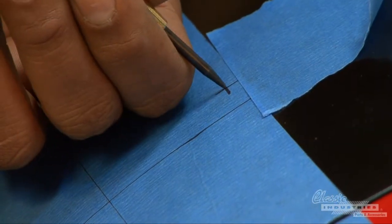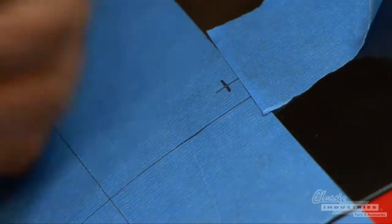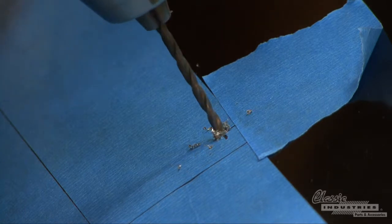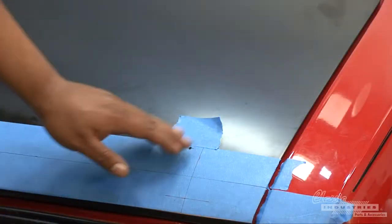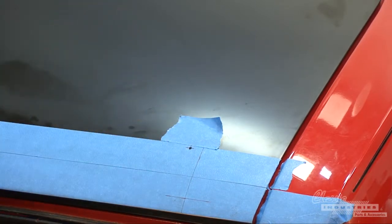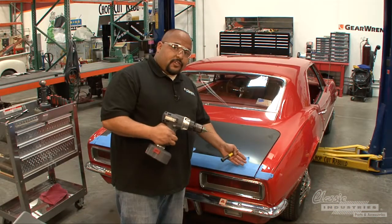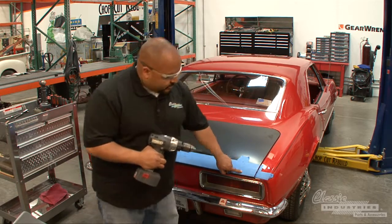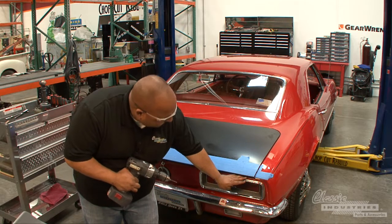Now we want to use a center punch to keep the drill from walking, right in the center of your measurement. Use a 1/8 inch drill bit to drill a pilot hole, and then later we'll use a 7/16 drill bit to make it to the actual size. So now we've got our pilot hole made — just repeat the procedure along the whole trunk panel. One thing about the lower edge of the trunk panel is that you have to be careful when making the hole near the edge, because the rear tail pan is directly below it.